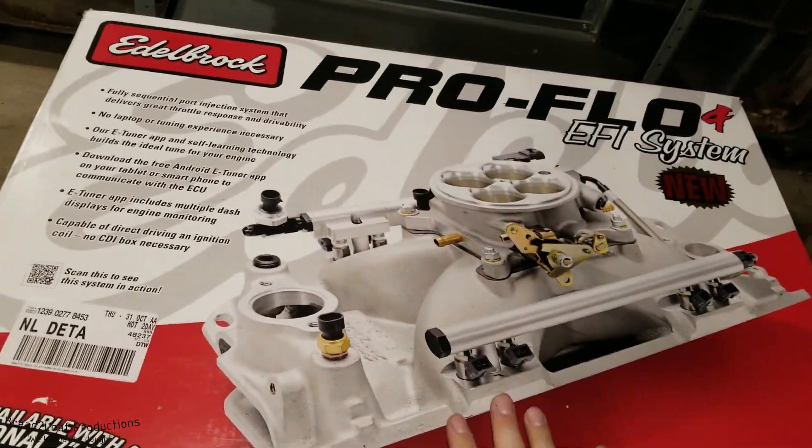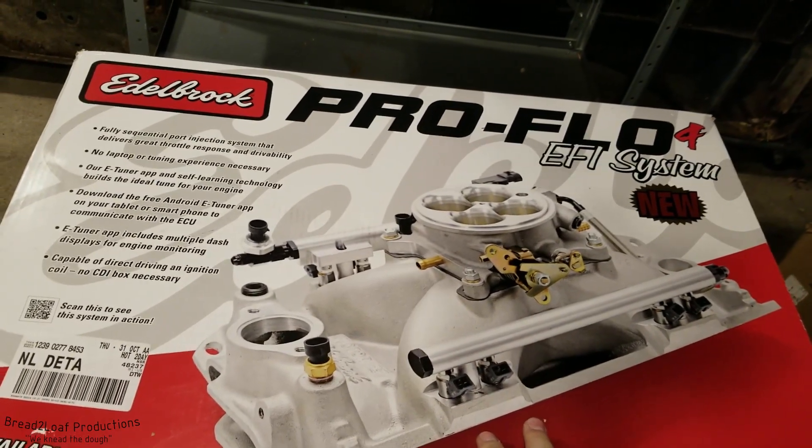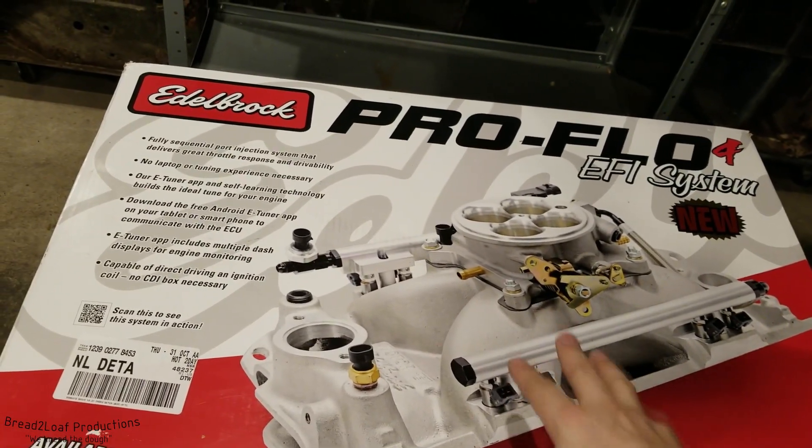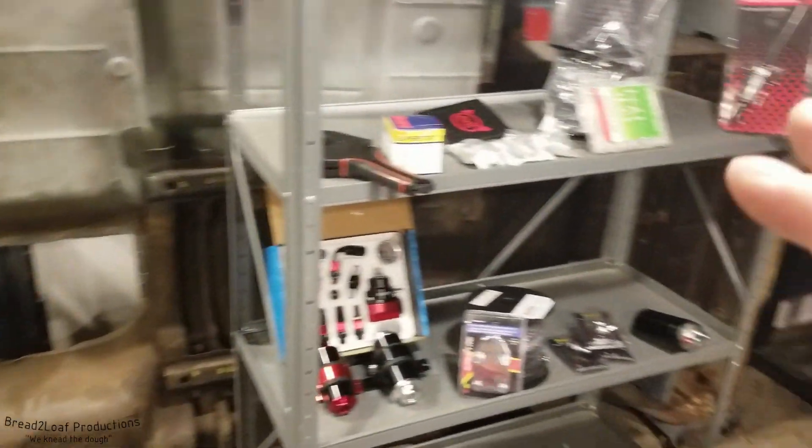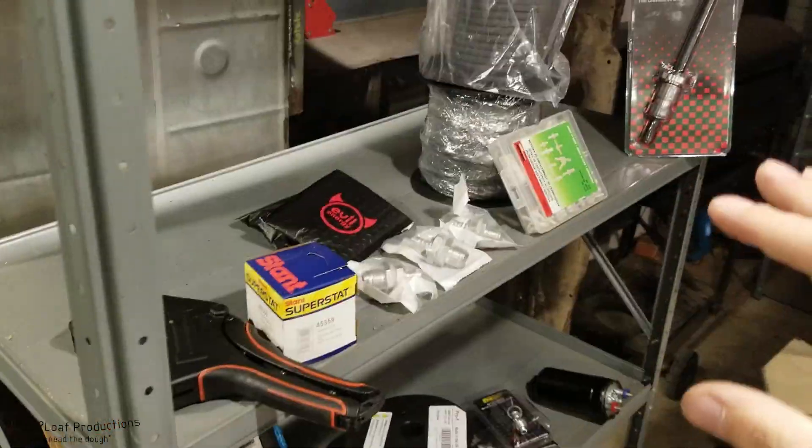So this is going to be a great unboxing video. You're going to see exactly what comes in the kit — all the hardware, wire looms, gaskets, everything that comes in the kit. Plus, you're going to need a fuel management delivery system.